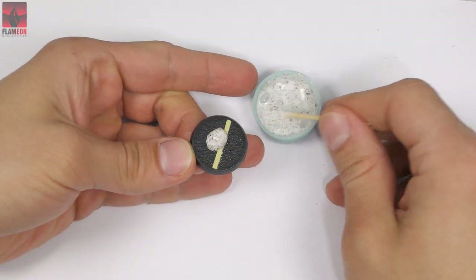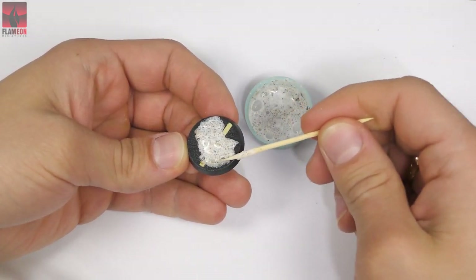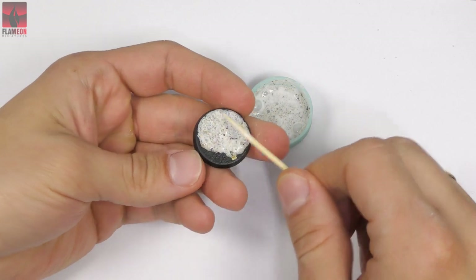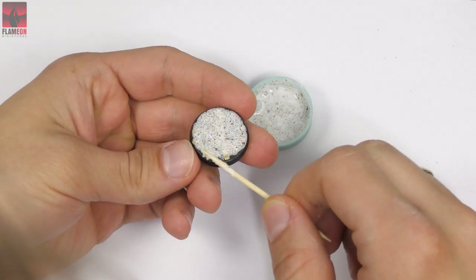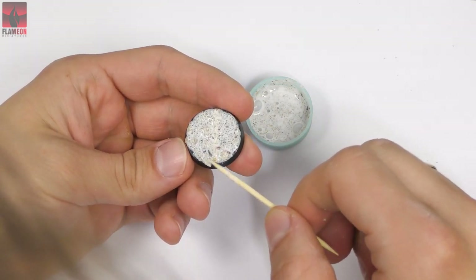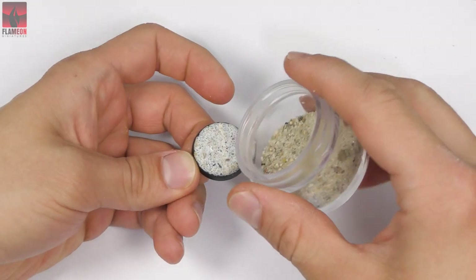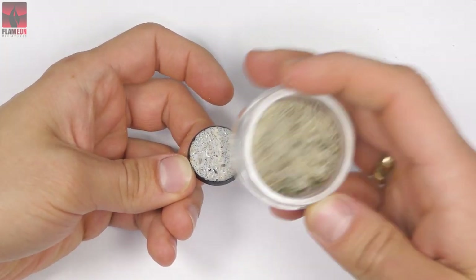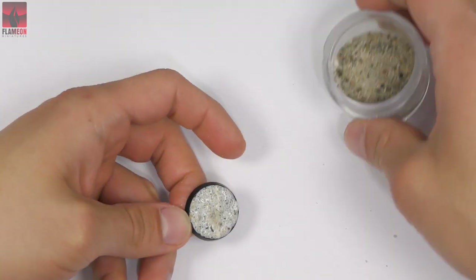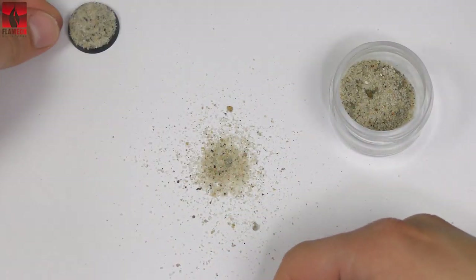I've taken some paper and I'm applying the glue-and-sand mixture onto the first base. I'm doing all of this on a piece of paper because later when I apply more sand it will be easier to clean up. I'm pushing the mixture to the edges of the base. This sand has too many rocks — it's not the best sand. I apply more sand on the base and it looks like that.